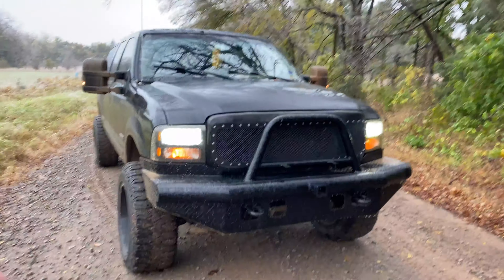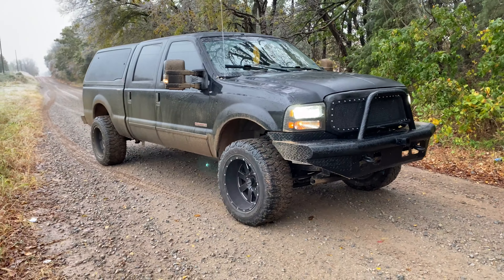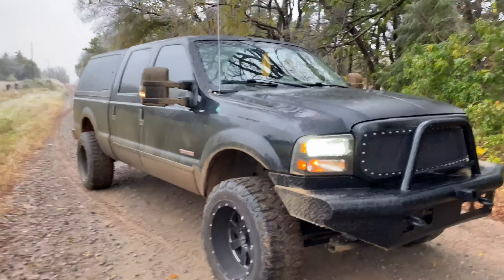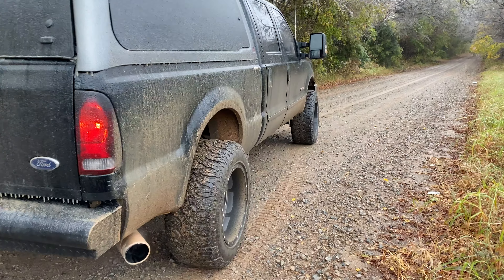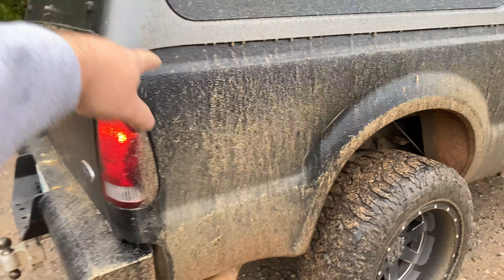My main goal with this truck right now is to make the ultimate hunting slash camping outdoor rig. A lot of my interests this year have been fishing and I'm starting to get into hunting a little bit more. So I'm wanting to make this truck the ultimate rig to suit my needs there, and also be a good towing rig for other projects I might have in the future.